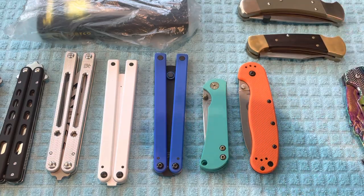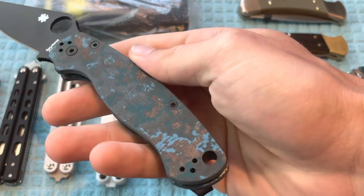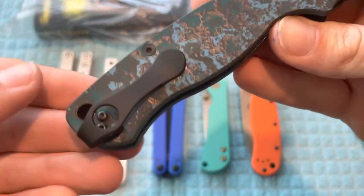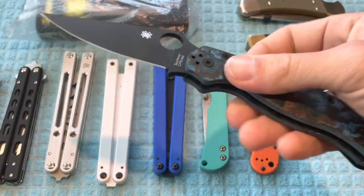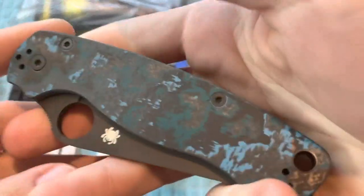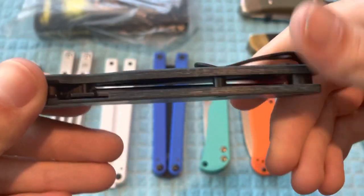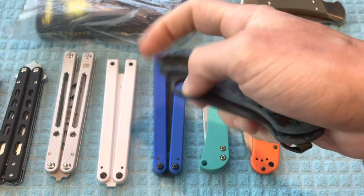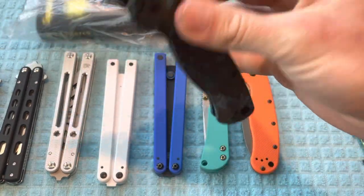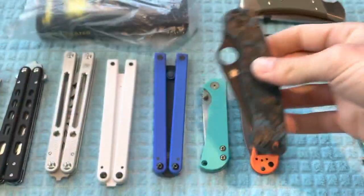The next one is going to be the Smoky Mountain Knifeworks Exclusive Spyderco Arctic Storm — Winter is Coming edition. I also have a deep carry MXG Gear pocket clip on this and I have never carried this at all, never cut anything with it. All I've done is fidgeted with it and featured it on the channel, so this is literally going to be brand new in box. The price on this will be $220, and of course I will include the stock pocket clip. This one does have the black liners.